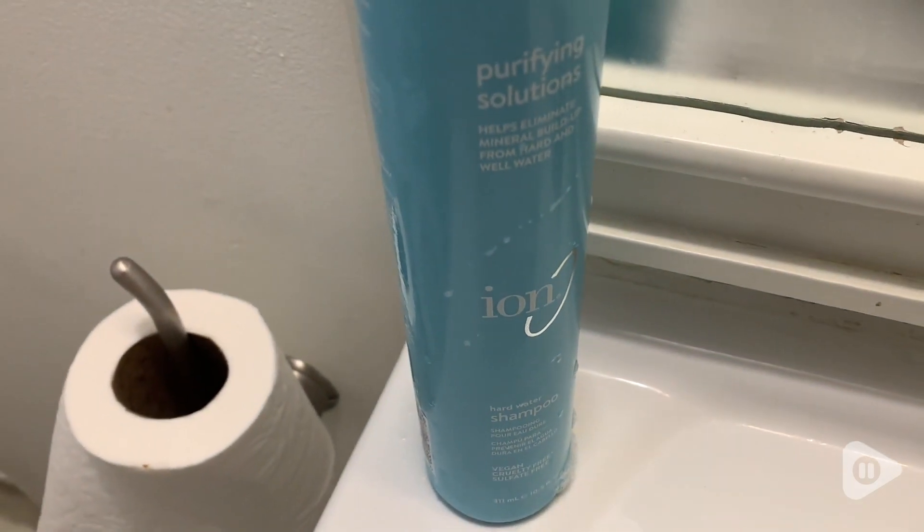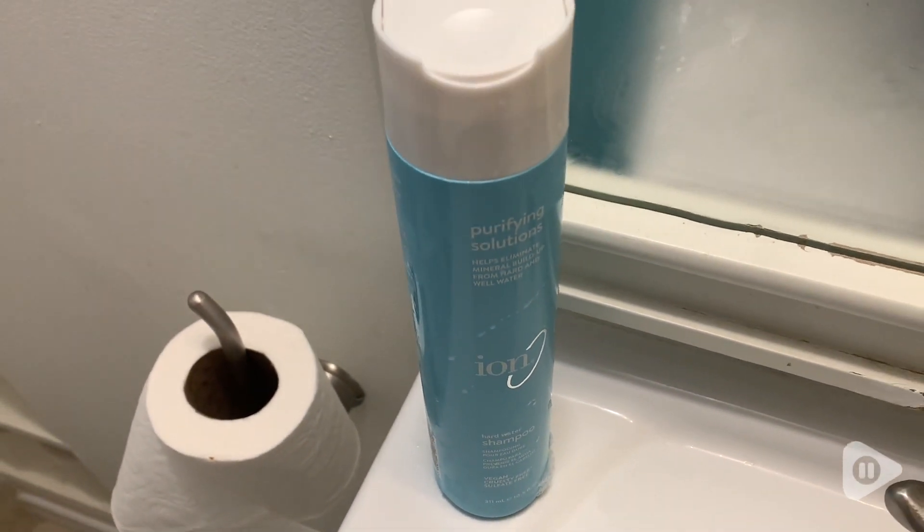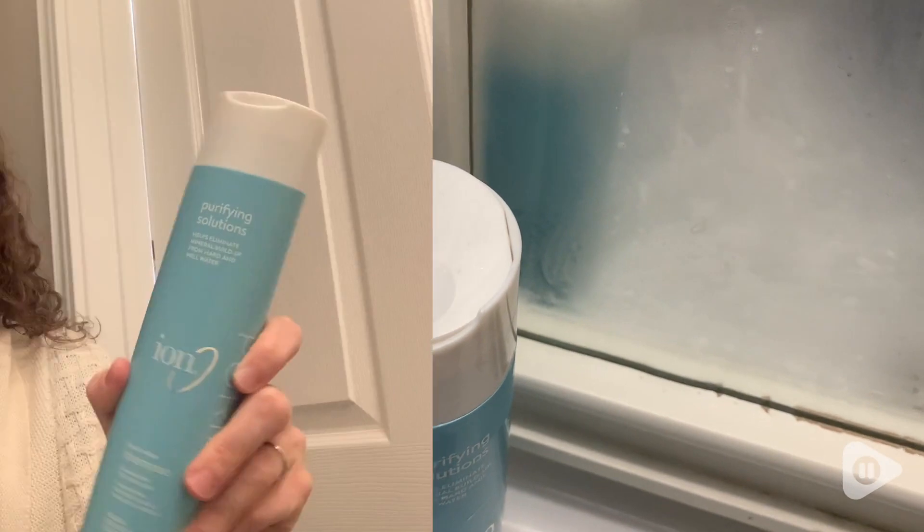My hair is also colored, so I like that the shampoo removes the buildup but it doesn't remove the color or distort it. So if you need to eliminate buildup from your hair without wreaking havoc on it, without damaging it, just taking out that buildup, I'd highly recommend this product by Ion. This shampoo is awesome — I love it, and that's my point of view.